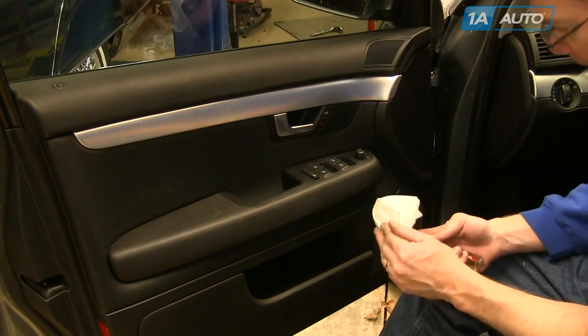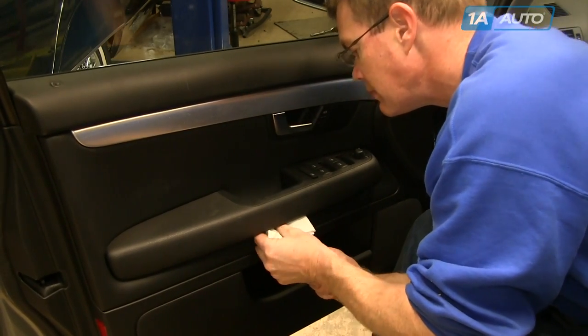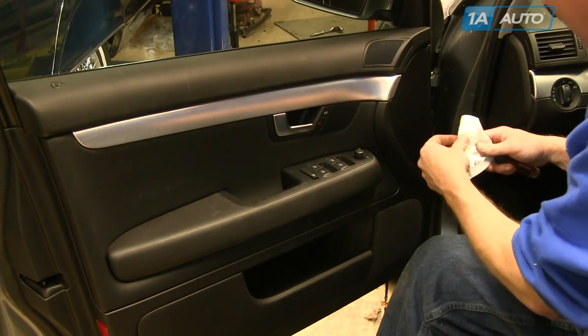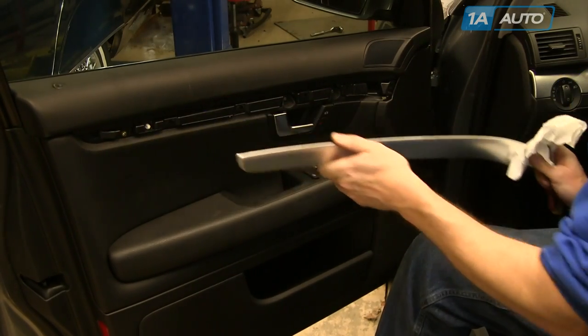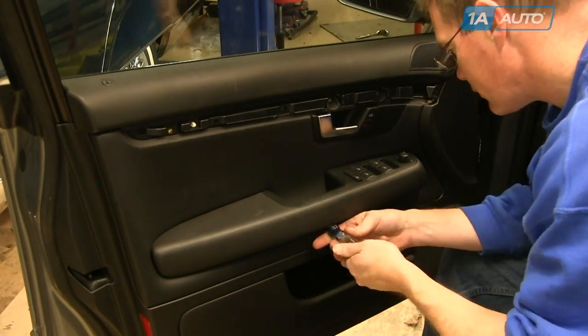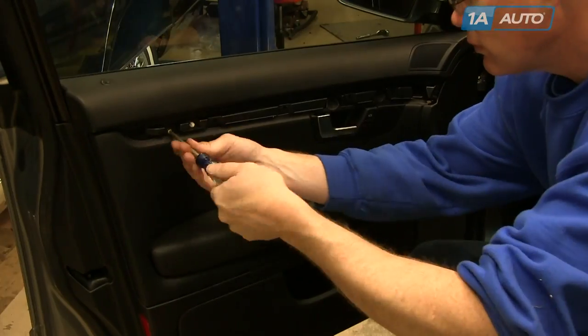Use a flat blade screwdriver and a rag or paper towel to protect the plastic and fabric. There's a little oval panel underneath the door pull — pry out the bottom and it comes out. Then pry out this bright strip: pry the front out and pull firmly, then pull the back towards the front of the car to remove it. Six screws hold the door panel on: two underneath the door pull and four gold screws at the top. Fast-forward as I remove those with a Phillips screwdriver. The two under the door pull may stay in there — make sure you collect them after the door panel's off.